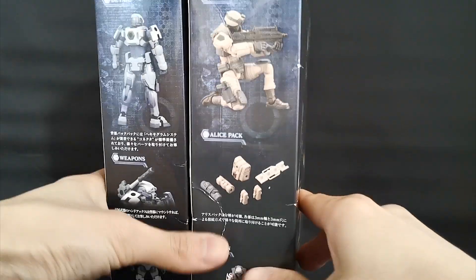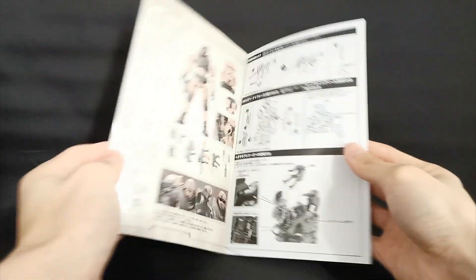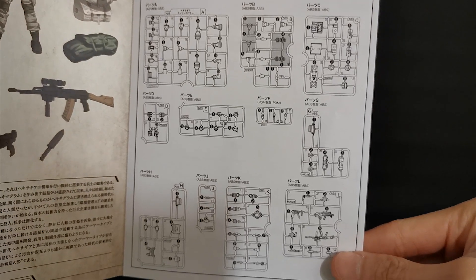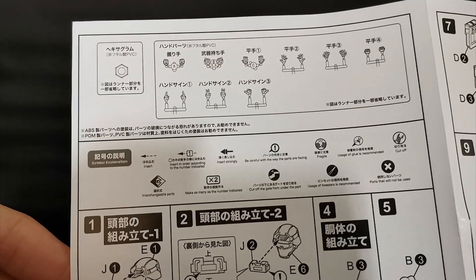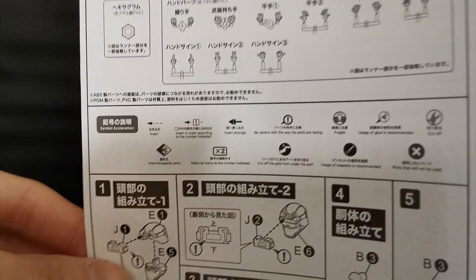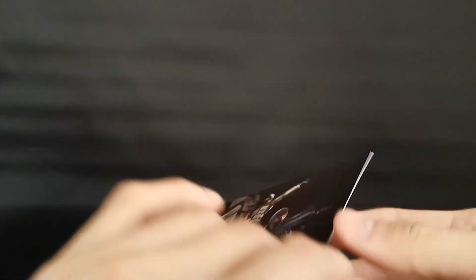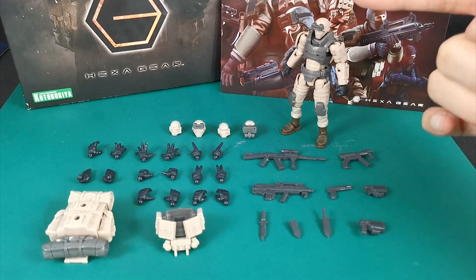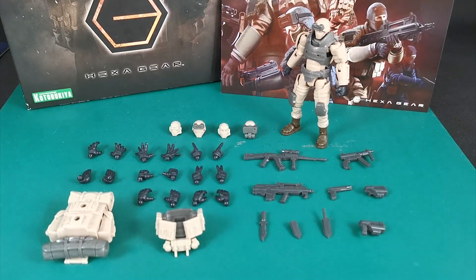The box here is slightly bigger than what we have seen before. Right off the box, we have a longer than usual assembly manual which is still very easy to follow. The runners are almost entirely new except for two of them. Then we have 9 pairs of hands in total plus the little hexagram. No pre-painted parts this time, and as usual, it comes with awesome artwork. That is how it looks snapped together with a bit of glue on the neck.